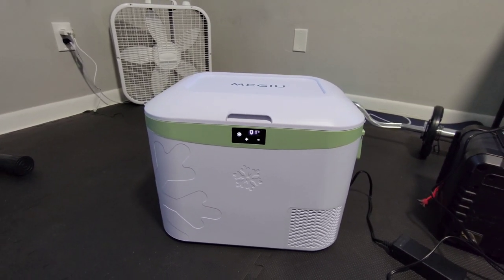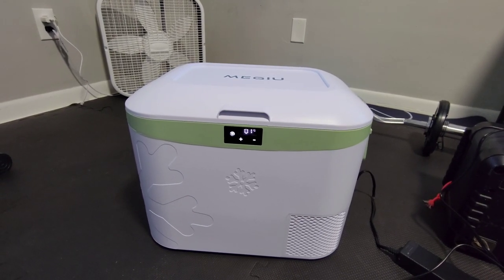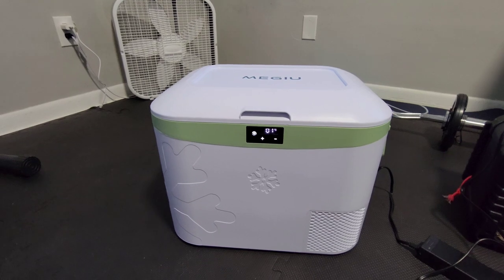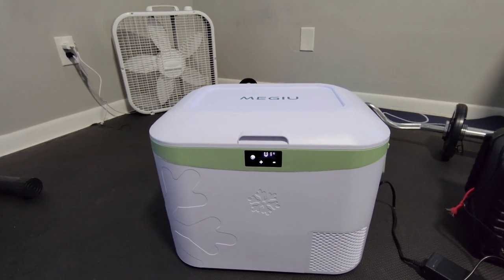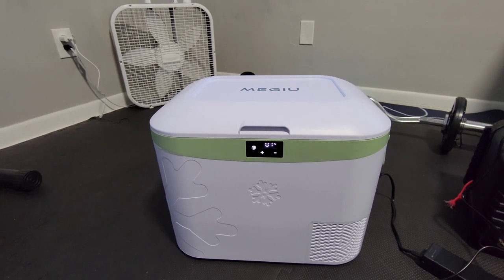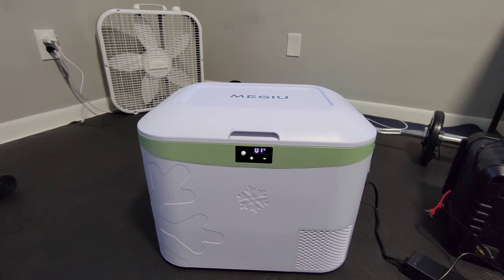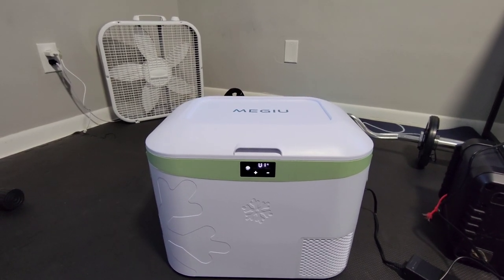It is a 19-quart or 18-liter refrigerator. You can fit 28 cans or 16 bottles of soda — like the 18-ounce bottles, just for reference. There will be a link in the description, and I also have an Amazon storefront now where it'll be listed too, if you want to see other products I recommend. If you click the link you can also see the inside dimensions and everything.